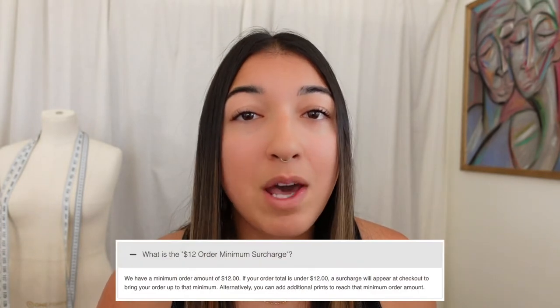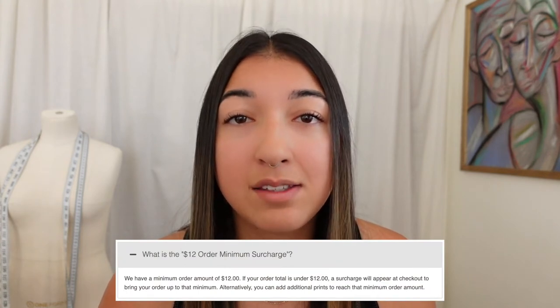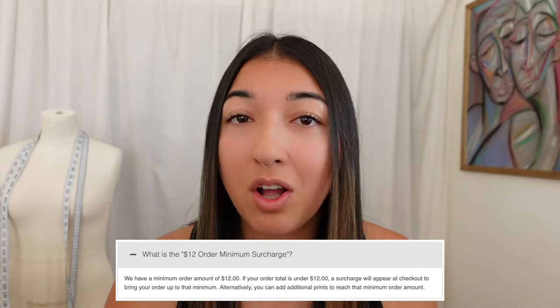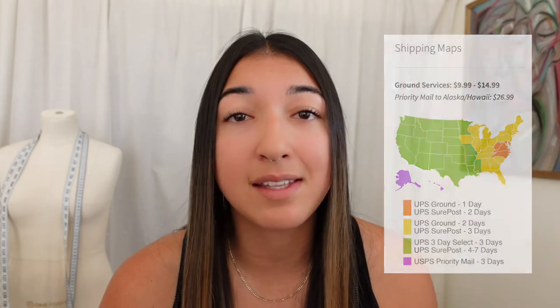We also need to take into consideration the minimum order amount and the price of shipping. The minimum order amount is $12, so if I buy a pattern that's $7.88, I would also get charged an extra $3.65 to round it out to $12. Then, if you're shipping to my address, it costs $10.99, making the total for this pattern $22.99.